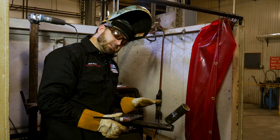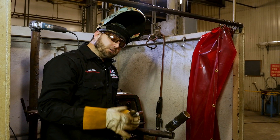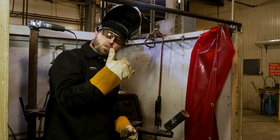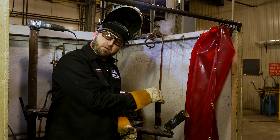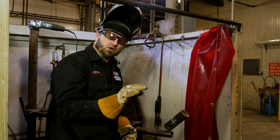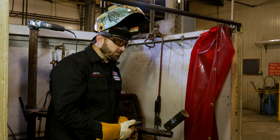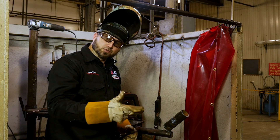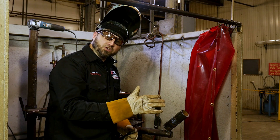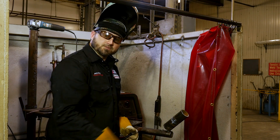Make sure whenever you stop — anytime you're doing the root, the fill, or the hot pass — make sure anytime you're stopping that you always take the tungsten, walk it down into the bevel, walk it out. Don't just stop right in the middle because it's going to leave a pinhole, fisheye, and that could cause you to fail x-ray and bend tests. So always, when you're putting your tacks, your roots, your hot pass, make sure when you get ready to stop you walk it down into the bevel and then you break your arc.